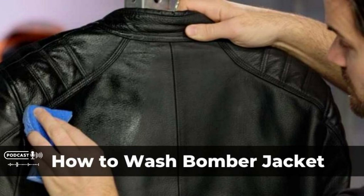Extra tips for caring for bomber jackets. We recommend that you bring your unadjustable aviator jacket to a professional dry cleaner if it contains fur, leather, or shearling. Additionally, if you own a vintage bomber jacket that's worth quite a bit of money or has sentimental value, you shouldn't try to clean it yourself. Instead, bring it to a dry cleaning service that specializes in vintage and delicate items.